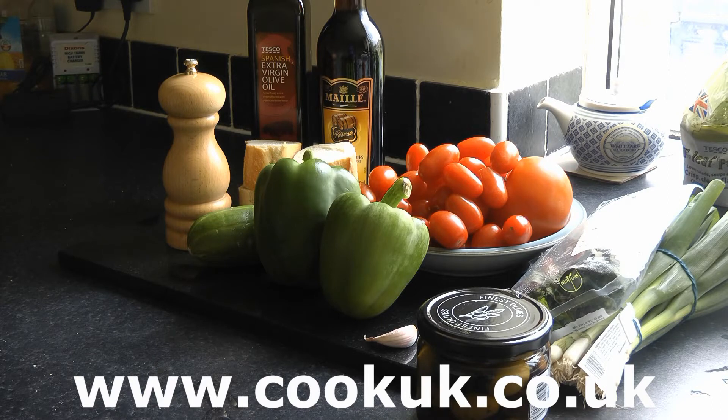Now there is no set recipe for this. A lot will depend on what you have available in the garden. You find in Spain that one restaurant serves gazpacho soup in a certain way and 200 yards down the road a different restaurant will have slightly different ingredients. But these are pretty typical.